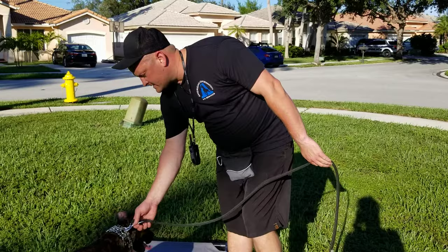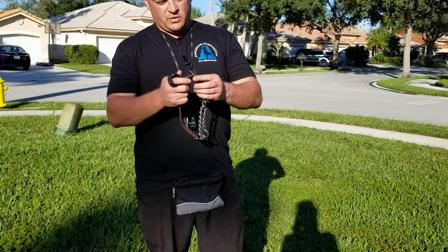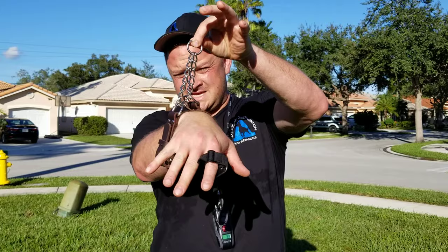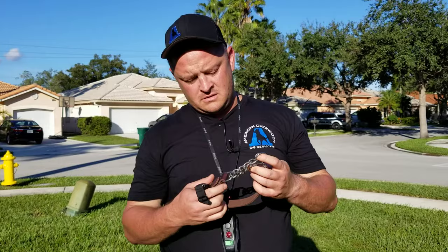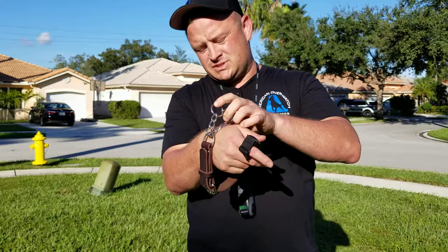Next I'll show you what we call a martingale collar. A martingale is a style of collar. The way it works is when you pull on the leash — you hook it to what we call the live ring — it adds a little bit of tension. It's kind of a hybrid between a choker chain and a flat collar. This one is actually made out of leather, and it combines that choker chain style with the flat collar style — that's the martingale.